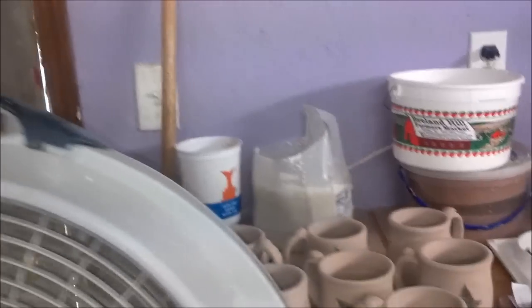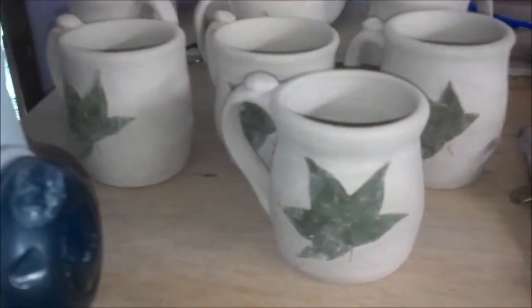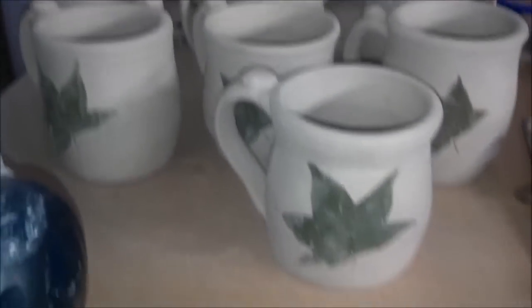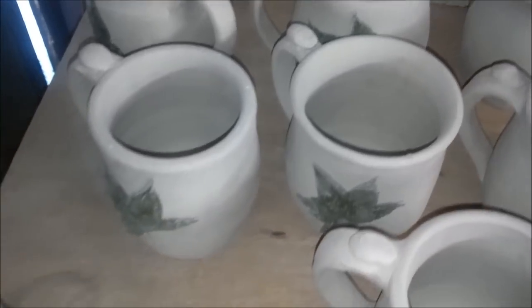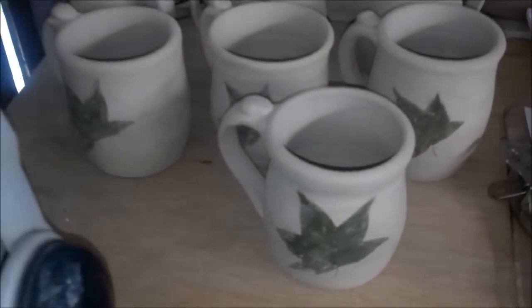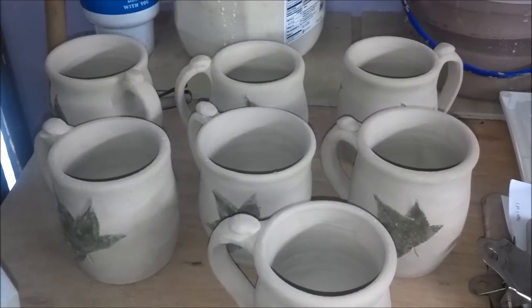I'm going to take you up here and show you these mugs I'm working on. This is that red-brown clay, and I've got seven of them I'm getting ready to put in the kiln because already they're getting dry enough that the leaves are wanting to come off — like that one back there. So I'm going to leave the imprint in them in the kiln.